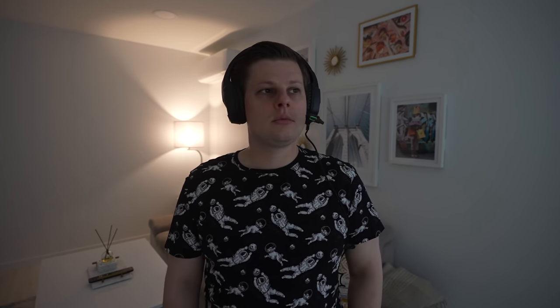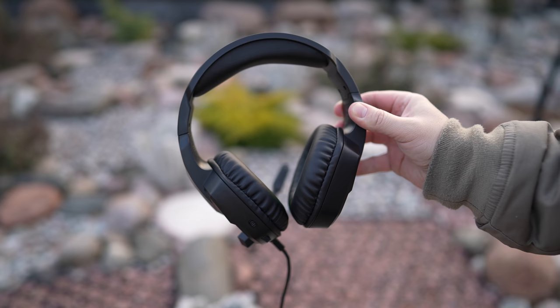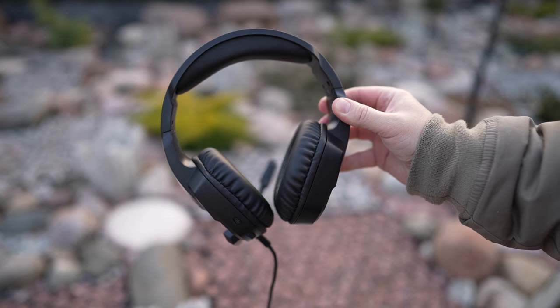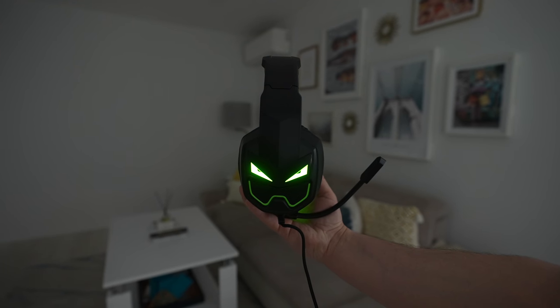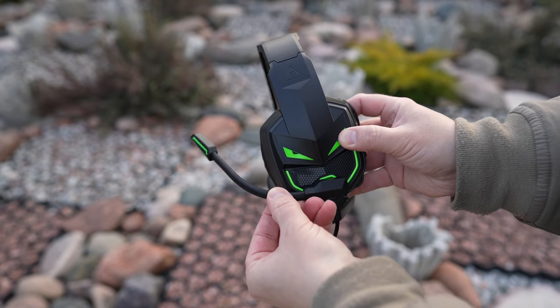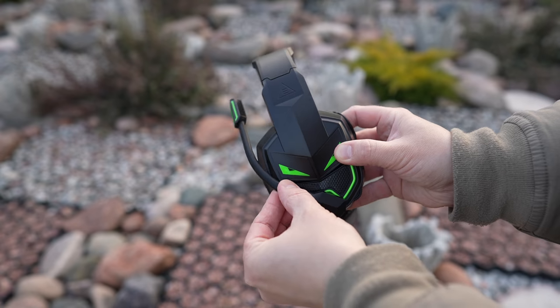I found it to be comfortable to wear for hours. The earmuffs are soft and comfy and they do not irritate my ears. A 120 degrees rotatable microphone gives you a lot of flexibility while gaming and I found the audio recording quality to be pretty good.